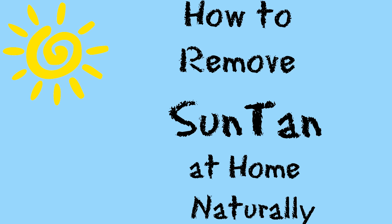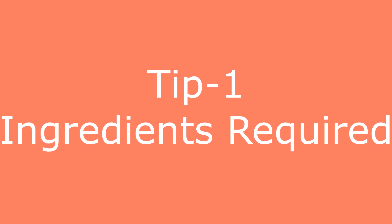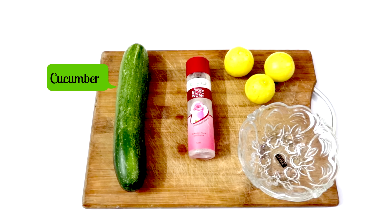Hi guys, welcome to Food Lovers channel. In this video we will see how to remove sun tan at home naturally. This is tip one. The ingredients required: you need cucumber, rose water, and fresh lemon juice.